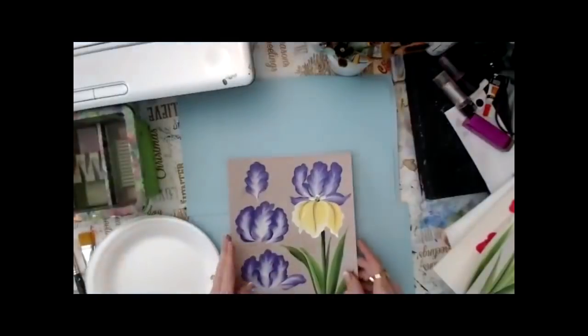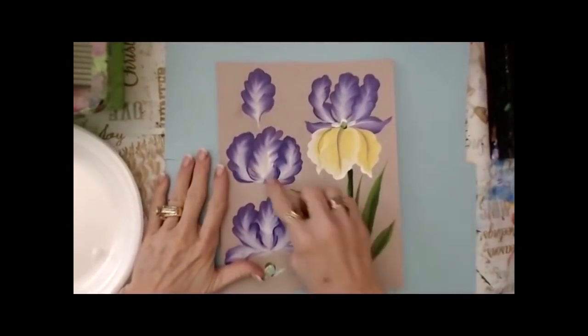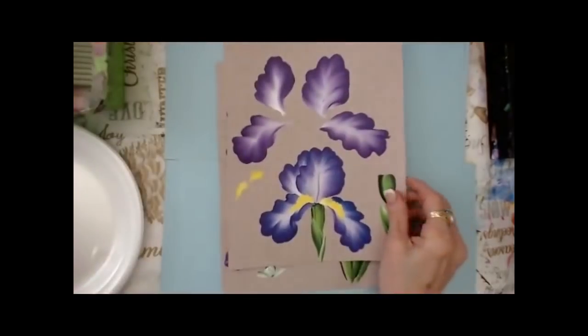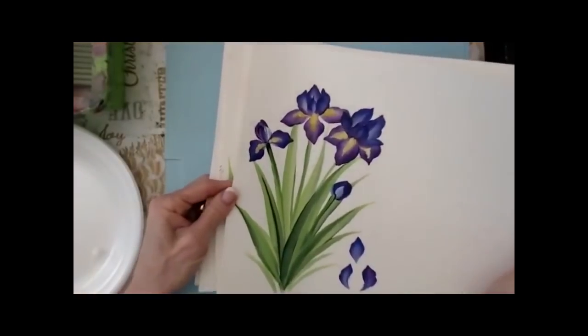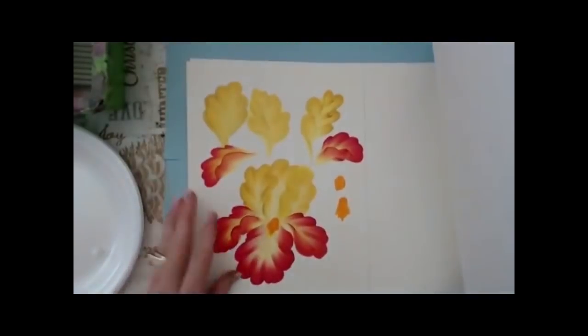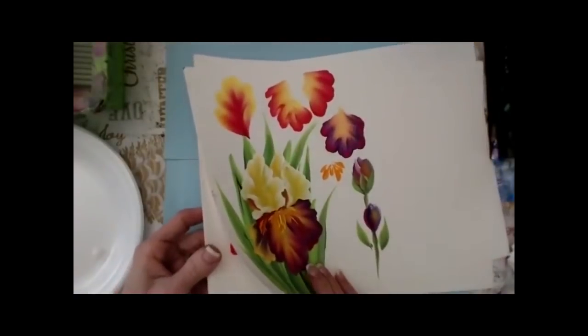I'm going to go to overhead camera and work with you on how to make this iris happen. We're right here, and we have different petals. There are different types of irises — here are a few to see. We're going to do some petals to practice first, and this is the worksheet pack. Look at this one — I love all the colors. Look how rich we can get with multi-layering colors, and this bright vivid one is a different style of iris.